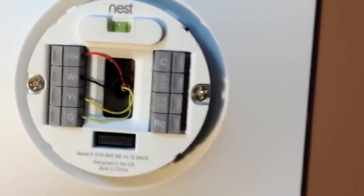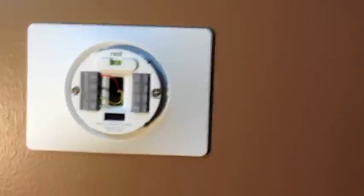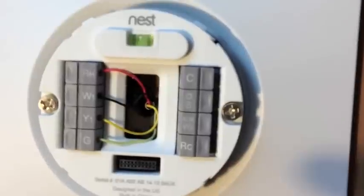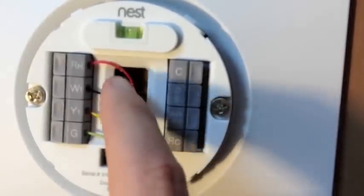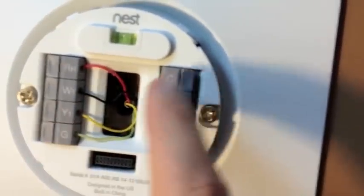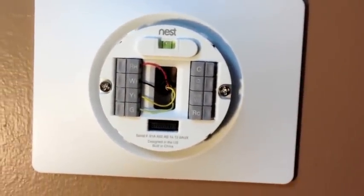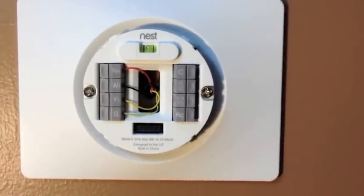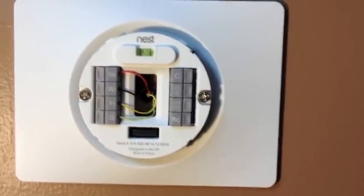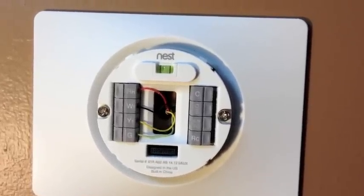Continuing with the installation, I wanted to point out a couple of things. First, they've really thought of everything — there's a level built in to make sure that your box is level on the wall when you install it. Secondly, when I took my wires out of my existing thermostat, two of the labels didn't match up with labels on the Nest. So I called the customer service number, and including the menus I had to go through, it took only three minutes for their customer service to tell me how to hook up my heating and air conditioning system to the Nest. Great customer service — they solved my issue in just three minutes.